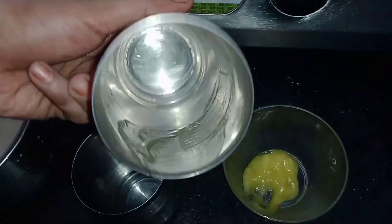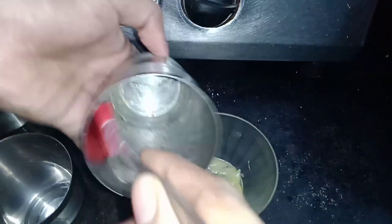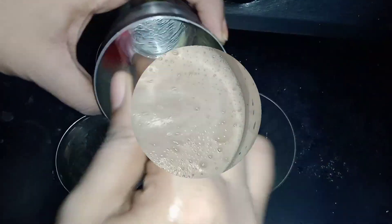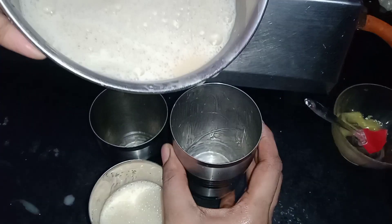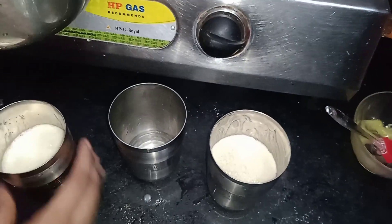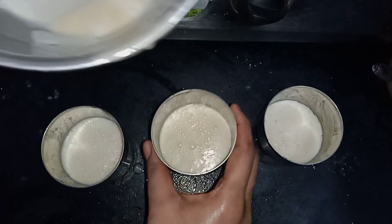I will spread it in a glass or a bowl. I will put it in a round glass and spread it evenly. I will spread it as much as I can. Let's try this recipe — put it into the glass.